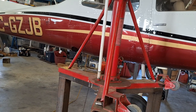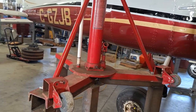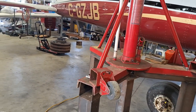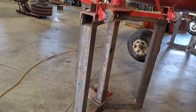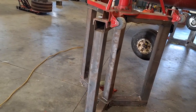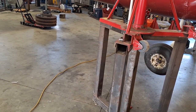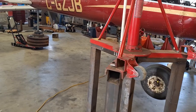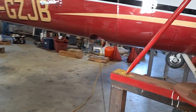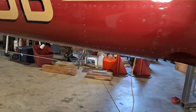I built these jacks probably 30 years ago. Nowadays you can buy them — you couldn't back then unless they were really expensive. When I started working on the higher-wing airplanes, I built these stands that I just set them down on. They're a little tall; these are made for a 210, so I have to actually lift the airplane up and put it up on some blocks over on the floor.